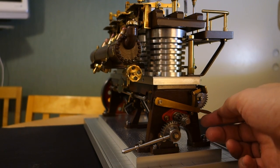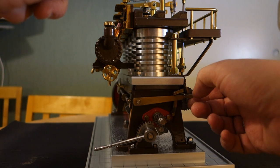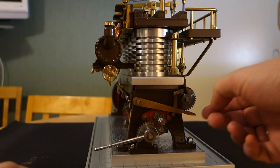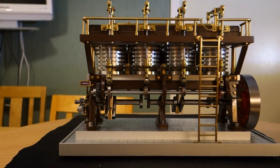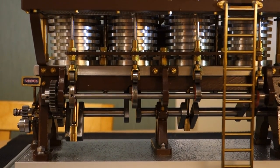And with this lever, the exhaust valves are lifted simultaneously and the engine will for that reason stop. Here you see how the exhaust valves are controlled.